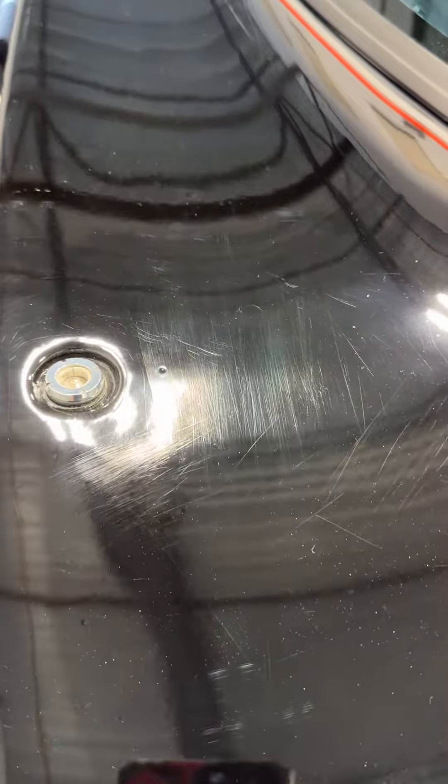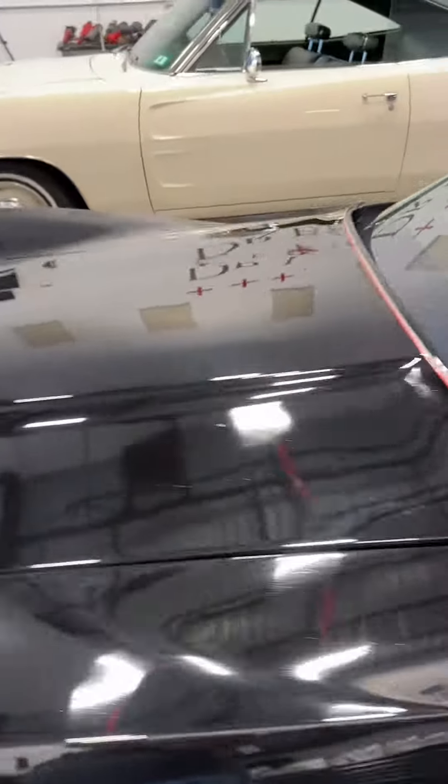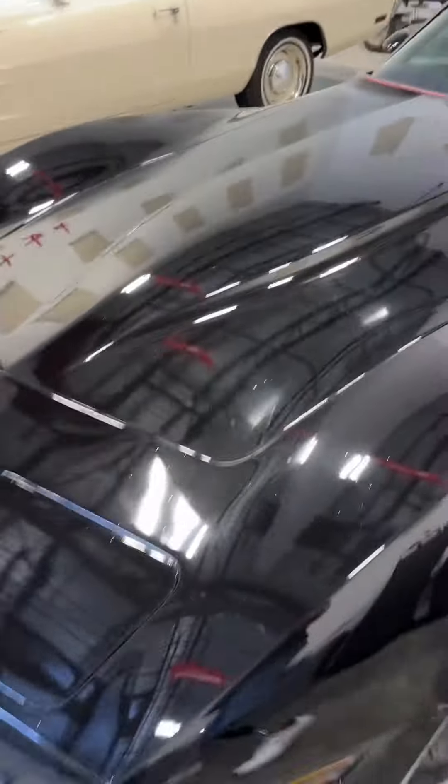I'll show you some right here. Right down here by those — see those scratches? Those are sanding marks. So this is going to really be a great training car. Of course, it's a fun car. It's a classic Corvette with black base coat clear coat.